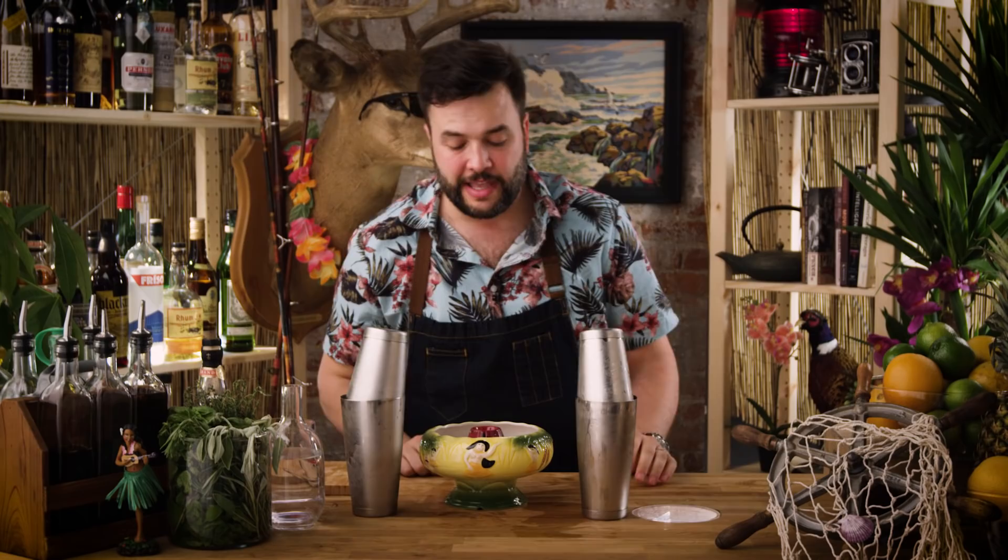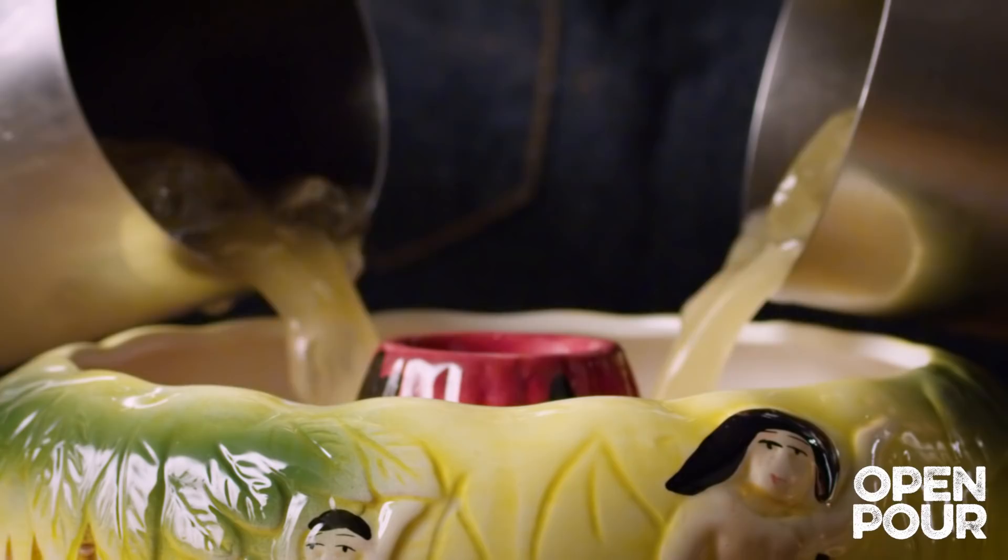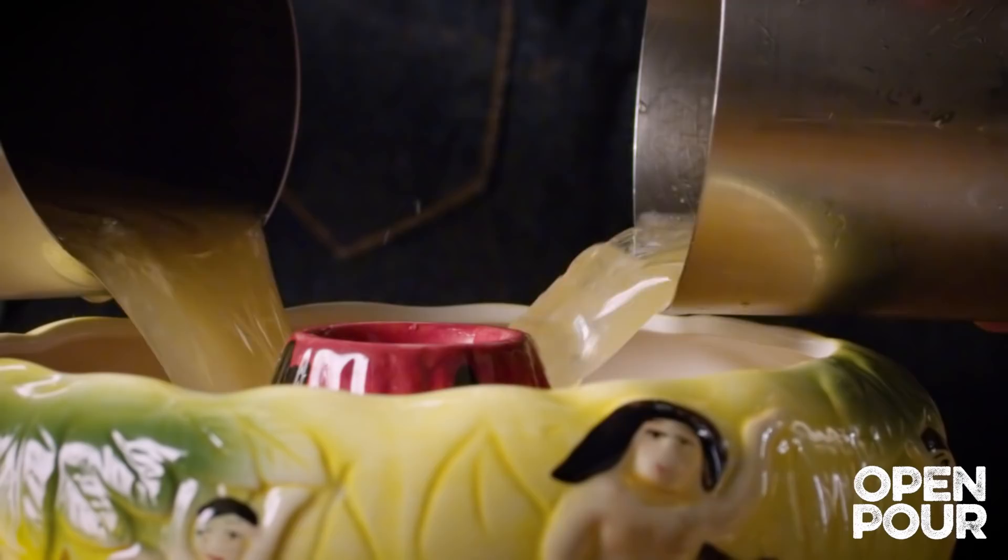Let's get to drinking. We've got to have our scorpion bowl ready. I got this off Amazon — I'll provide the link if you're interested. We don't even need to strain this; we just want to pour these straight in with their ice and everything, right in. And I think we're in good shape here.